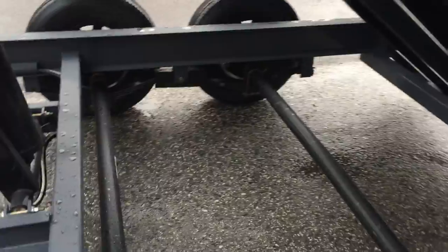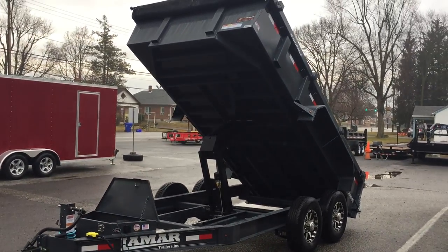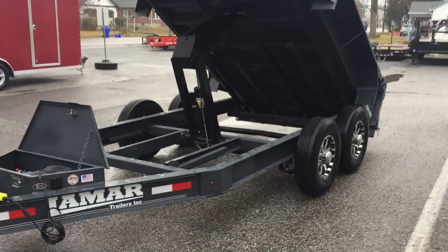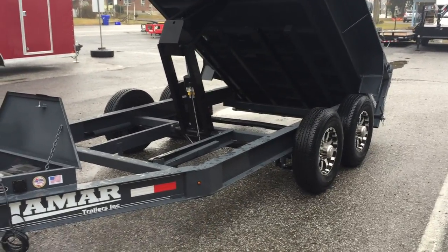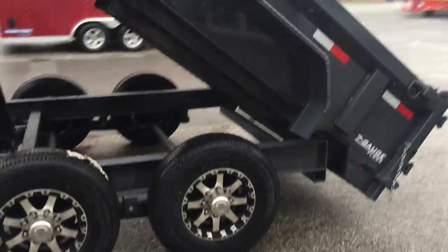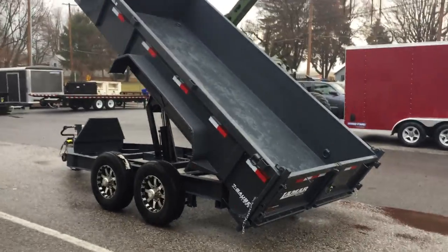The axles are Dexter 7,000-pound axles. On this particular model it can be done with drop axles or straight axles. This one is a four-inch drop axle — designed to get you a lower profile for loading something like a skid steer. The straight axle would be more versatile as a universal trailer. With the drop axles you get about a 25-inch deck height; a straight axle trailer gets you about 29 inches, and most manufacturers' dump trailers come in between 29 and 32 inches deck height.